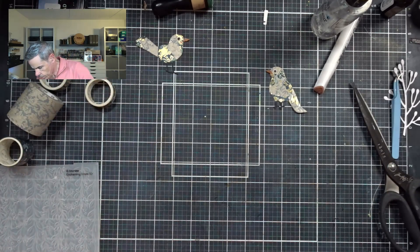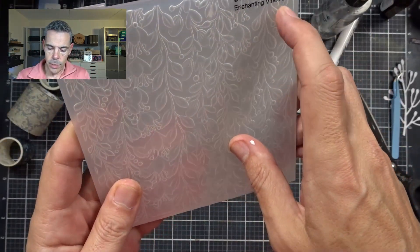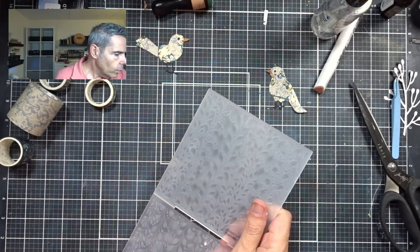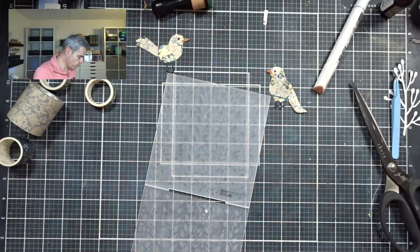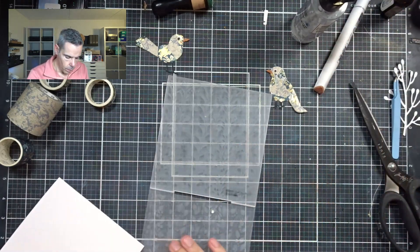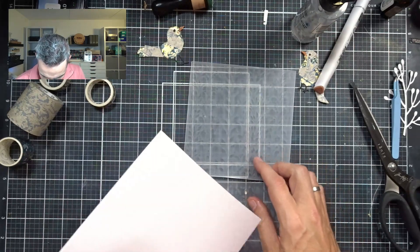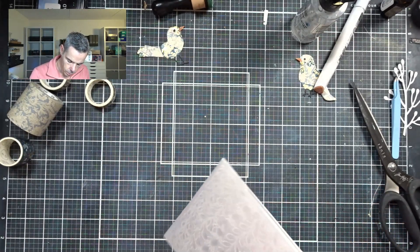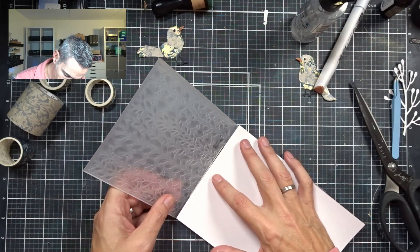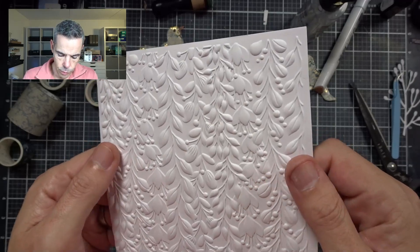Next I'm going to create my background. I'm going to use the Altenew Enchanting Vines — this is a 3D embossing folder. I'm just going to spritz the back, rub that down, and put it into my folder. And here we have the finished result — beautifully embossed.